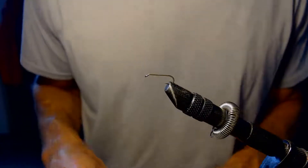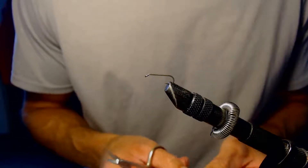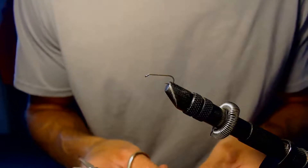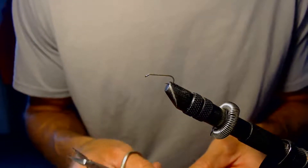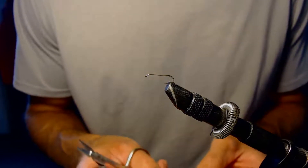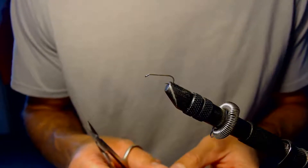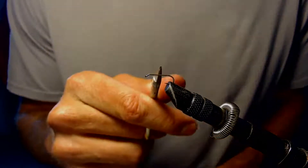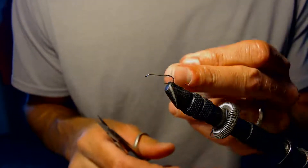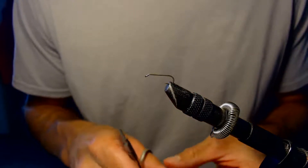For this fly I'm going to tie a comparadun fly in an olive color, trying to imitate those green drakes you start to see in the summertime. We're going to tie that in a comparadun style. The hook I'm using today is a size 14 2x long dry fly hook, so a little bit larger fly.